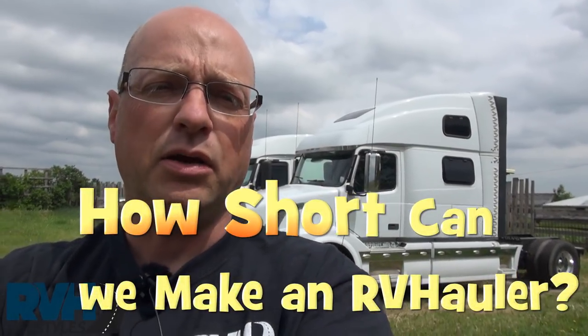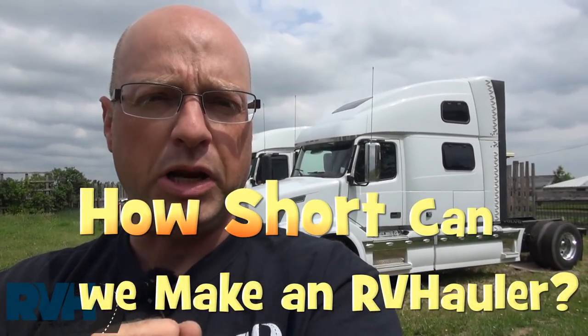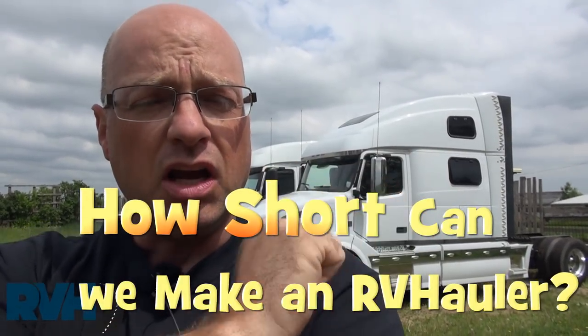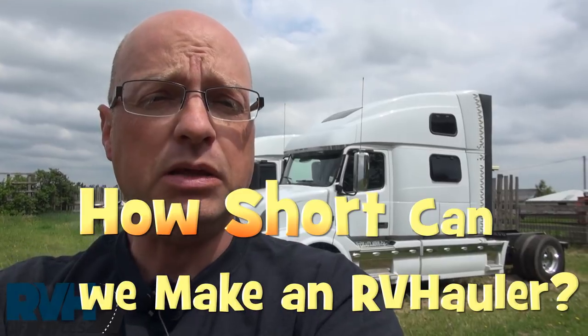Hi, I'm Greg from RVH Lifestyles, and I want to answer a question today that a few people have been asking me recently, which is: how short an RV hauler can we build?